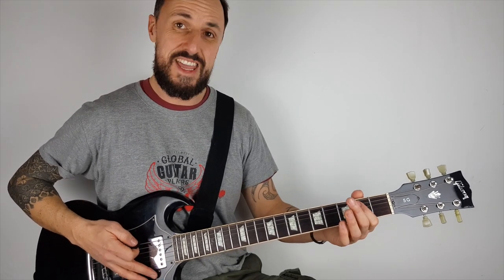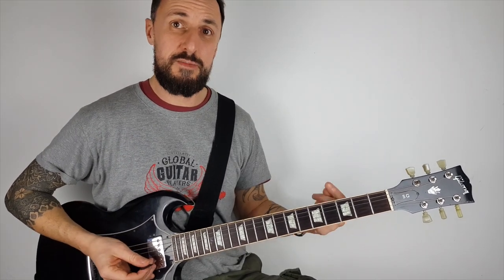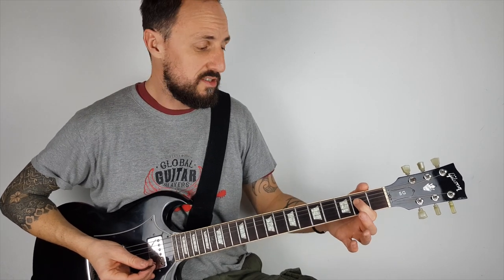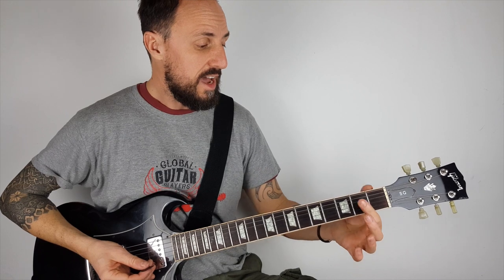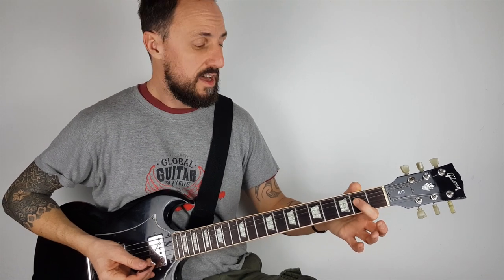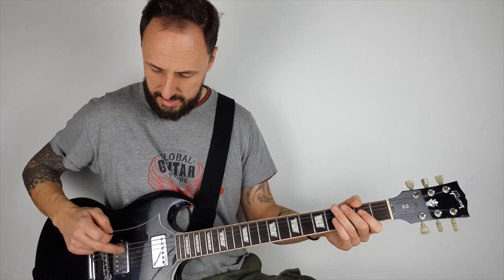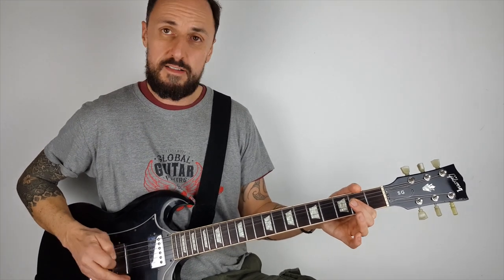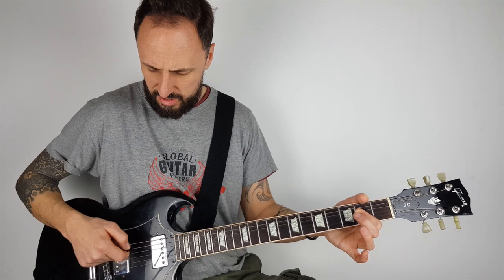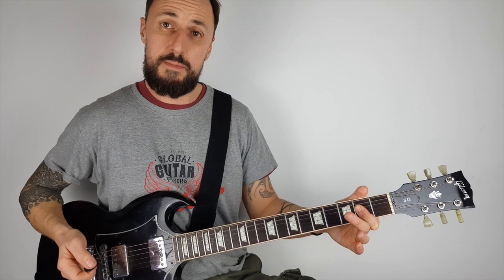Now we want to know the A power chord because we're going to go from E to A. Good news because it's virtually the same as E except on the next two strings. So now I'm taking my first finger again and placing it in the second fret, this time on the fourth string — 1, 2, 3, 4. And I'm going to strum the fifth and fourth string together. So that's your A power chord.